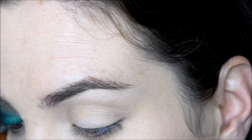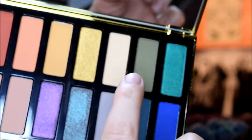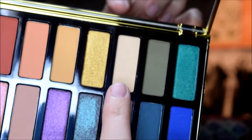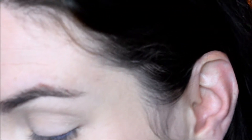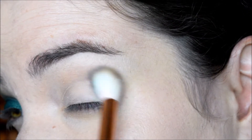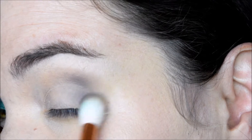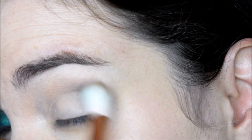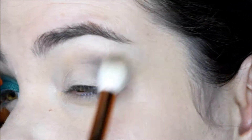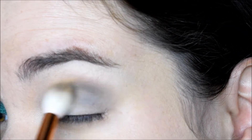Okay, so the first shades I'm going into are Nancy and — not Egypt, it's Ashley. Those two. Nancy I'm just taking on the outer part of the crease, and then Ashley is going in the inner part, just kind of mixing those two.